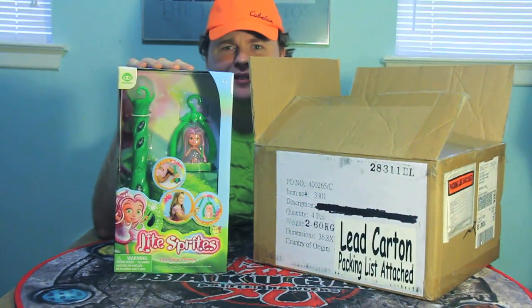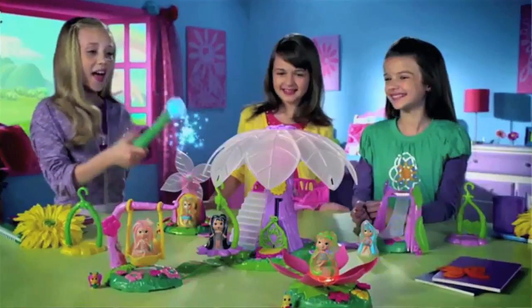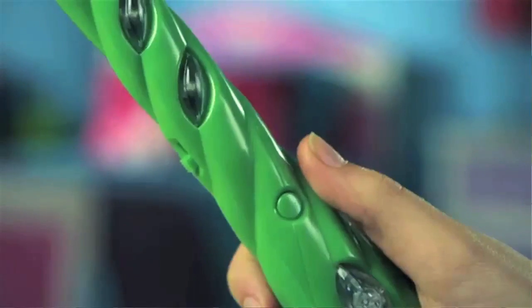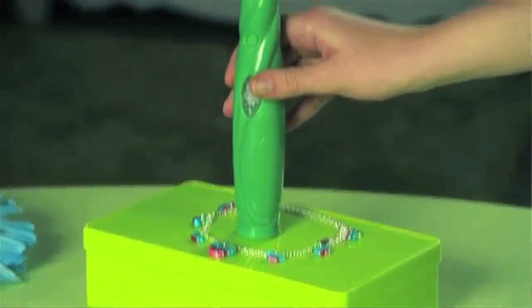Light Sprites? Well, I did say I'd review anything. Light Sprites is a girl-skewed series that involves little sprites, or pixies, or fairies, or whatever you want to call them, that can change into different colors. It seems like a simple enough premise.